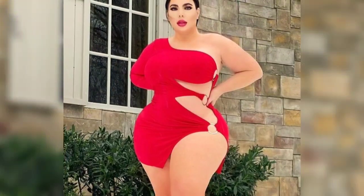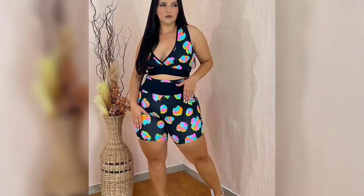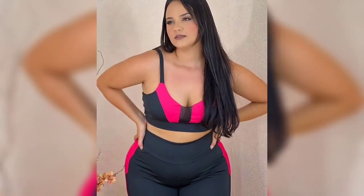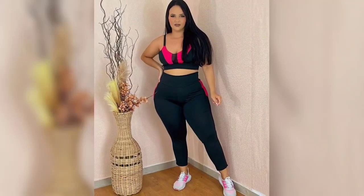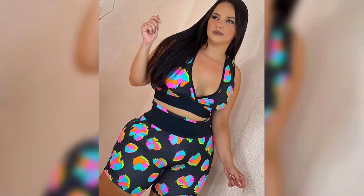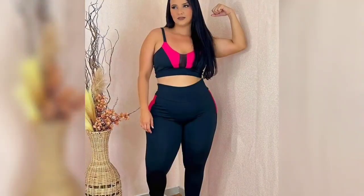Club dresses can sometimes be confused with a similar bandage dress style. However, there are a few key differences which highlight how a fitted club dress can be made simpler. In fact, it's all about creating a beautifully tailored look that flatters and accentuates a woman's curves. Choosing the perfect club dress for you is all about shape, because a fitted dress does not mean it has to be overly revealing.